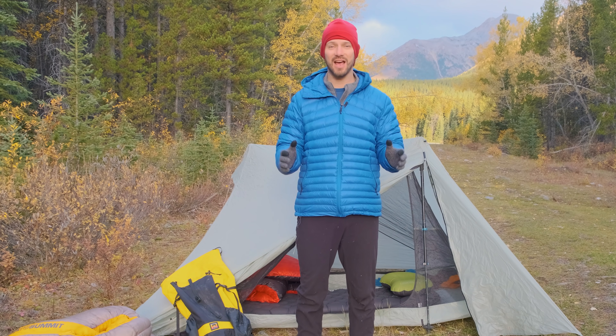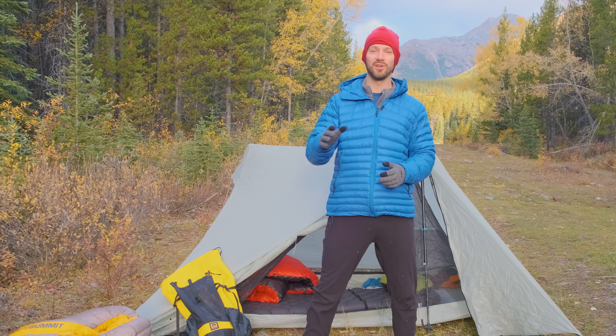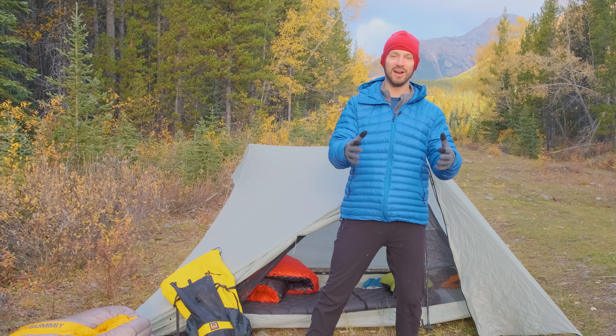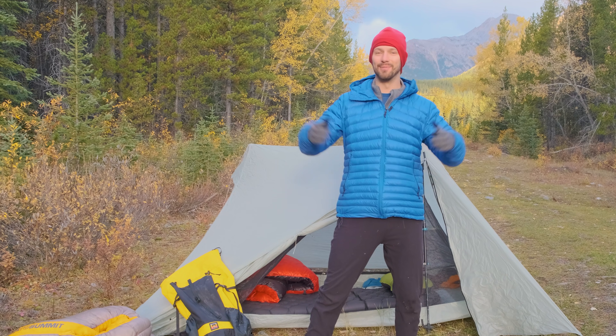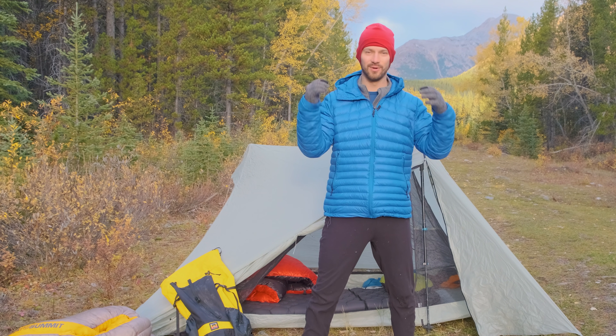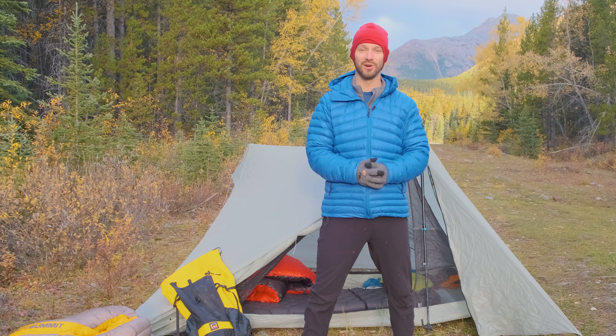If you're all set for fall camping and curious about what gear you might need for winter camping, go check out a video I'll post right up in the corner there with all the gear I bring on winter camping trips. I'm in the Canadian Rockies and it gets cold, so it's a very robust list that could give you some good ideas if you're looking to get out for wintertime backpacking or camping trips.